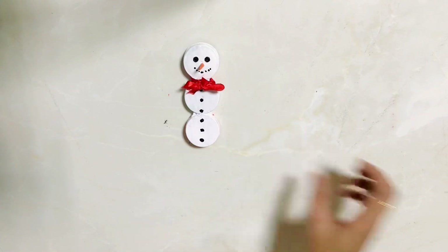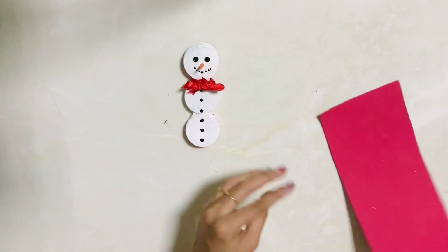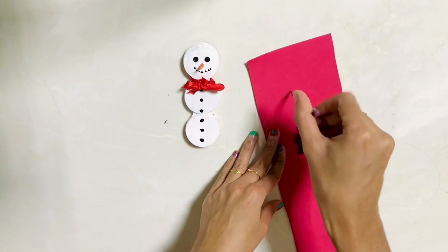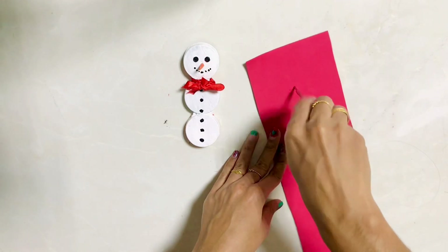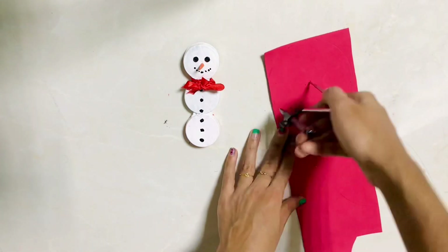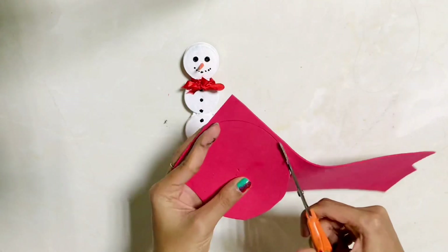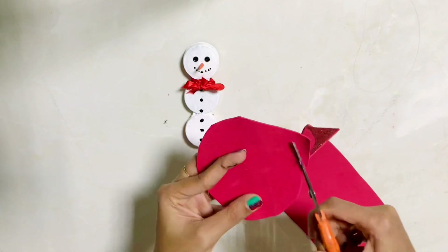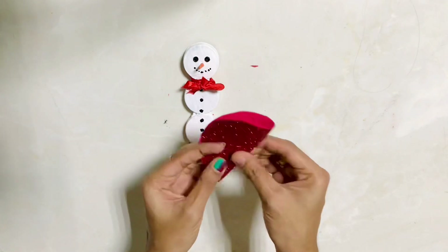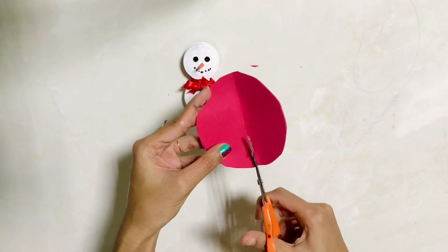Now we have the time for the snowman. Now we have a cap. I have a glitter foam sheet with red color. You can use color paper. I have a round shape, and we have a cap. I will use red color and draw a green color.